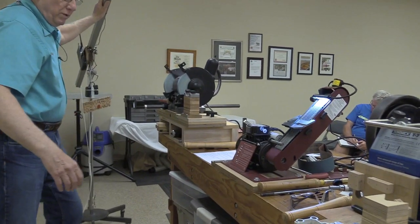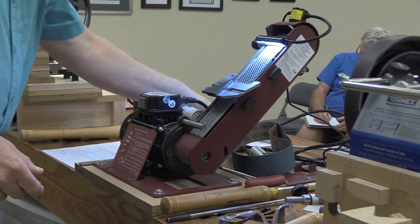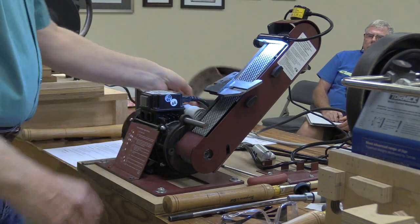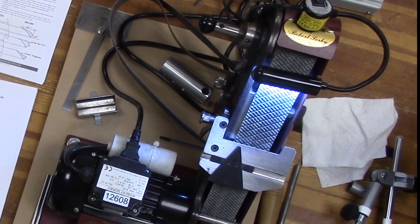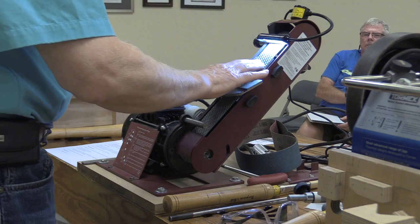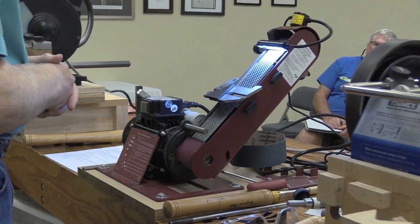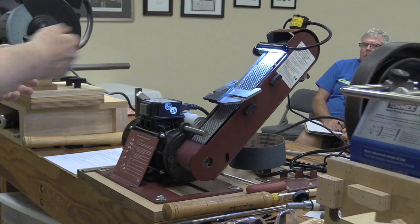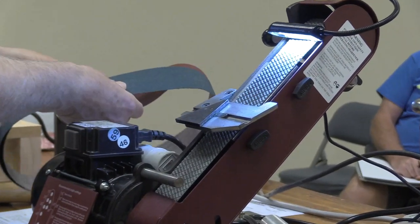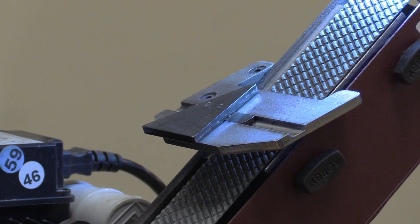Then we come over to the Sorby Pro Edge, which is a belt grinder — sometimes they're referred to as a linisher. One of the advantages is: you've got 46 and 80 wheels on the dry grinder and it's not a simple thing to replace those wheels and get them balanced. I've got the one-way wheel balancing system on the dry grinder. The benefit of the belt grinder is I can very quickly swap different grit belts — whatever grits I want from what's available. The belts are relatively inexpensive, about 10 or 13 dollars apiece.